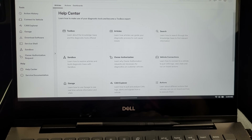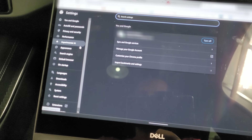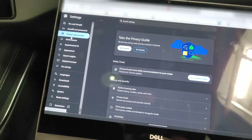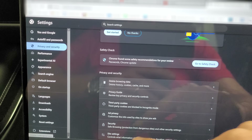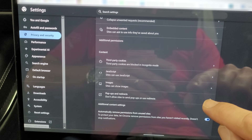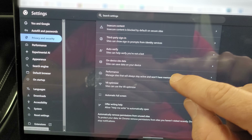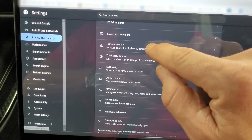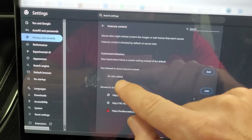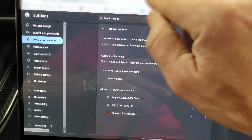We need to make sure the page is not secure. Go to Settings, then Privacy and Settings, then Site Settings. Scroll down to Additional Content Settings and find Insecure Content. Click on it and add toolbox.com — that's basically just the website URL for Toolbox. Now we're ready to connect it to the vehicle.